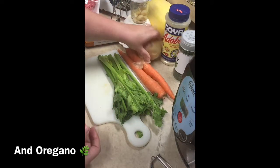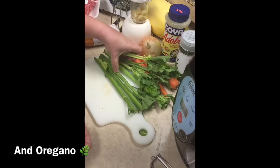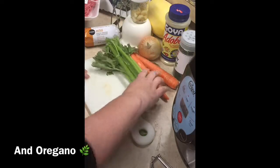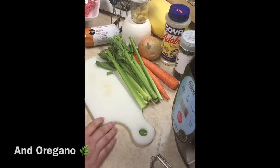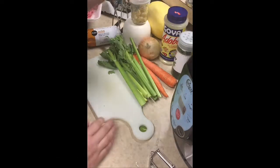I'm going to put one whole onion in it, two large carrots, and seven or eight stalks of celery. And mushrooms.